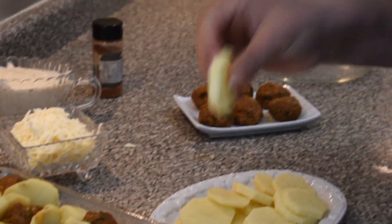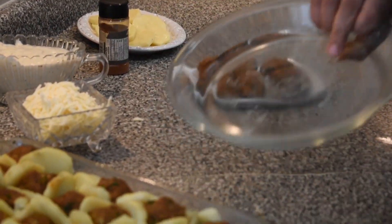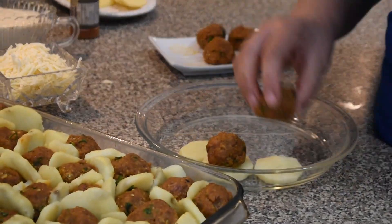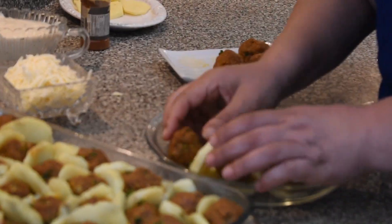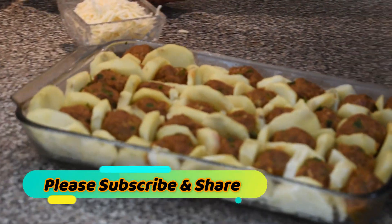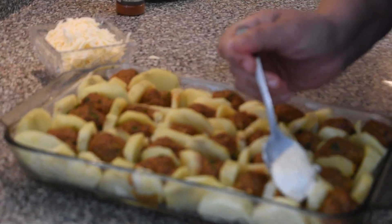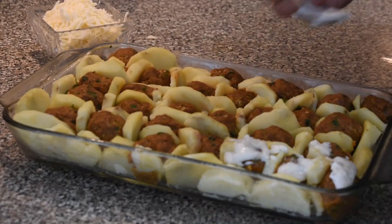When your potatoes have boiled for 10 minutes, spray oil all over your dish. Put the potatoes in first, then for each portion place one meat ball and separate them with potatoes just like this. You'll end up with this arrangement, then put the white sauce just on top — just a little bit on each portion. I don't want it to go all over and I don't want to cover the potatoes.